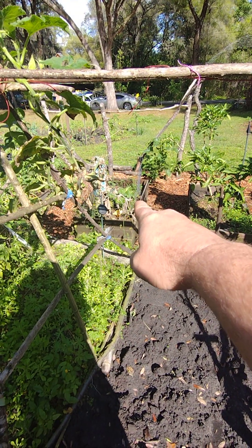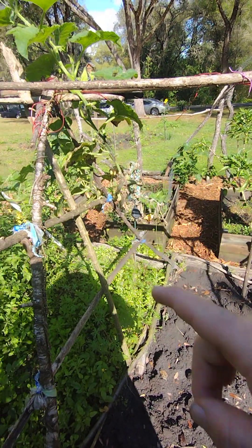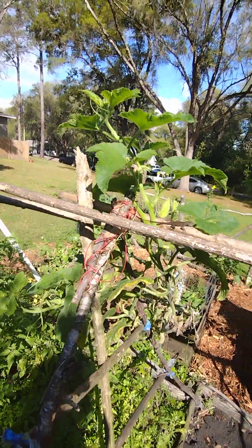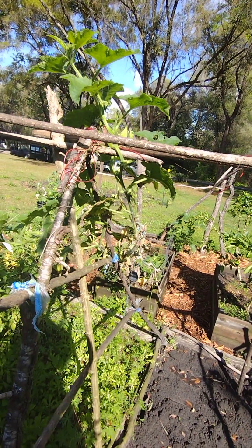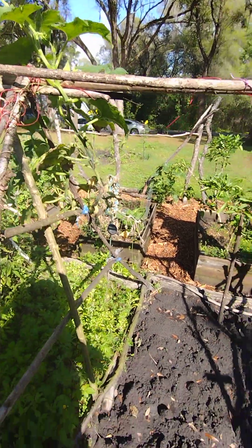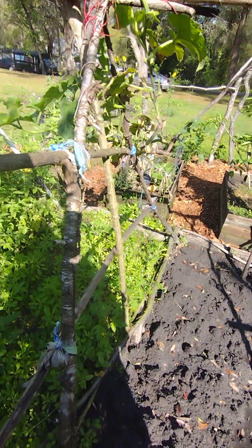My pumpkin plant — I planted it over there and it's grown so much that I just let it ride up the trellis. It actually has a few pumpkins on it right now — I see one, two, three, and there are two down there, so five altogether.